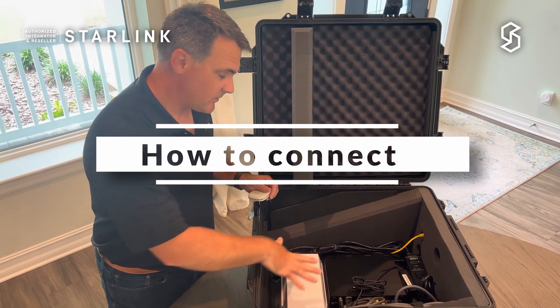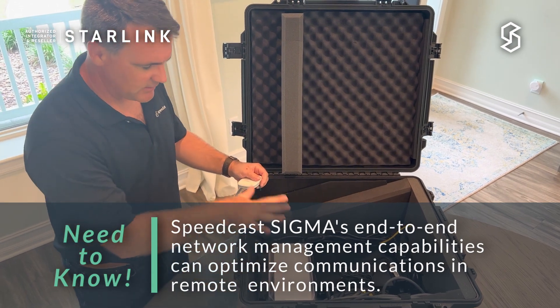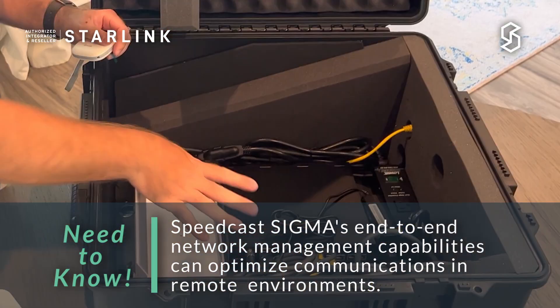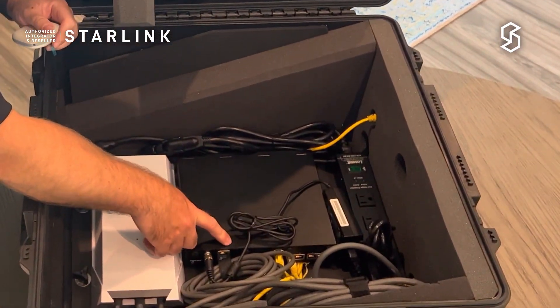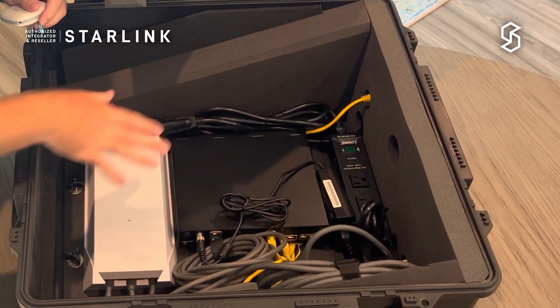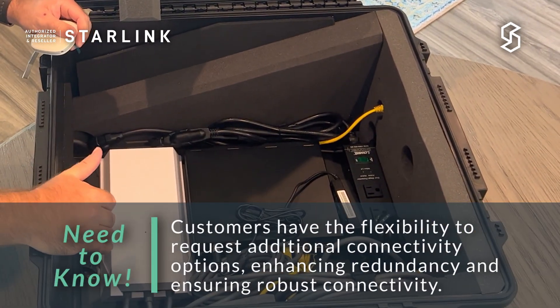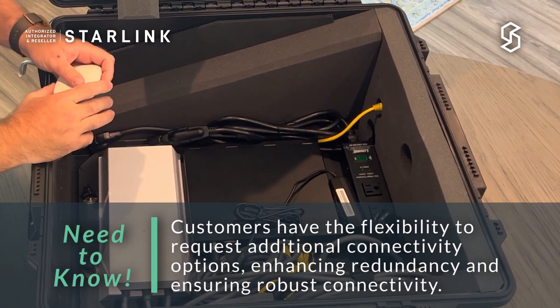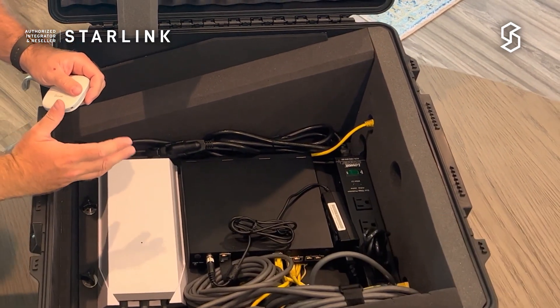This is our Pelican case with our Sigma appliance included. I'll show you the Sigma appliance in just a few minutes, but I wanted to show you how it can connect. We have our Starlink router going directly into the Sigma, which is also connected to the two RJ45 ports. In this case the customer wants to bring LTE in and then have a single output. Sigma provides a lot of advantages and flexibility that many of our customers are looking for.